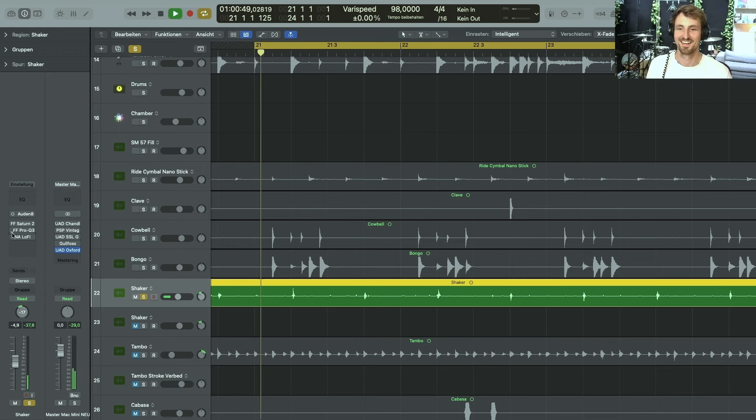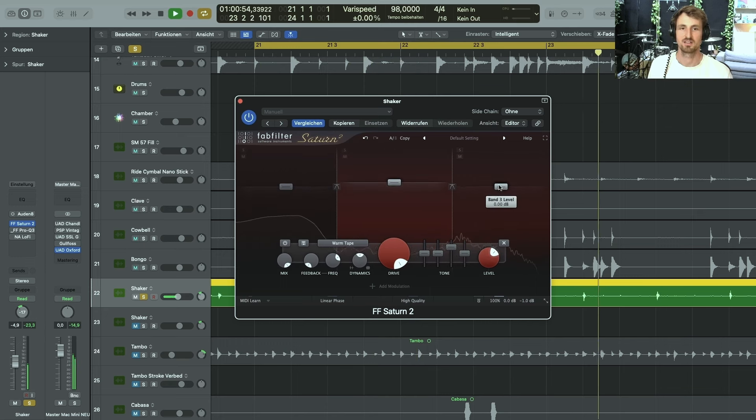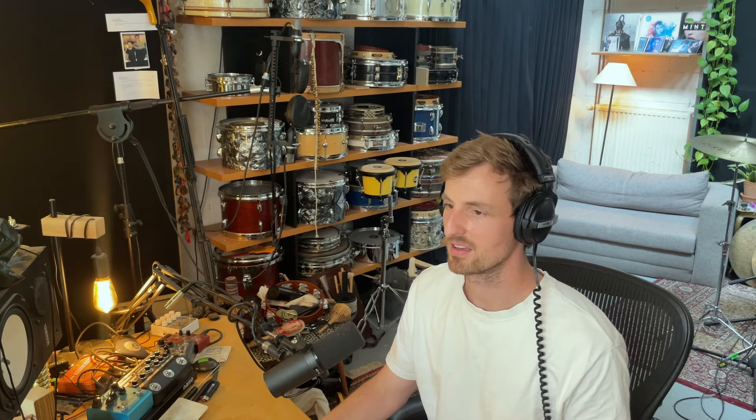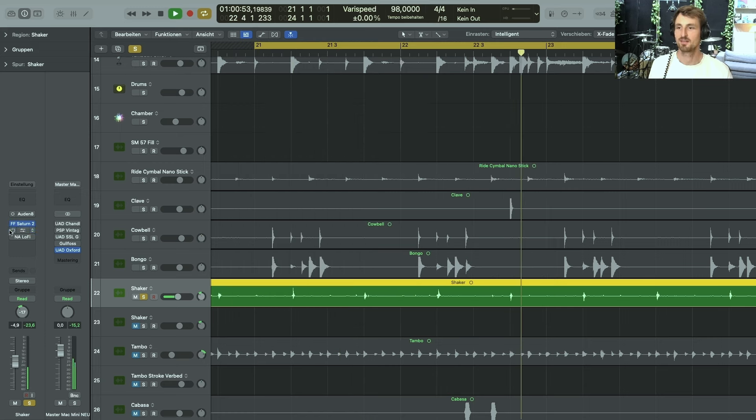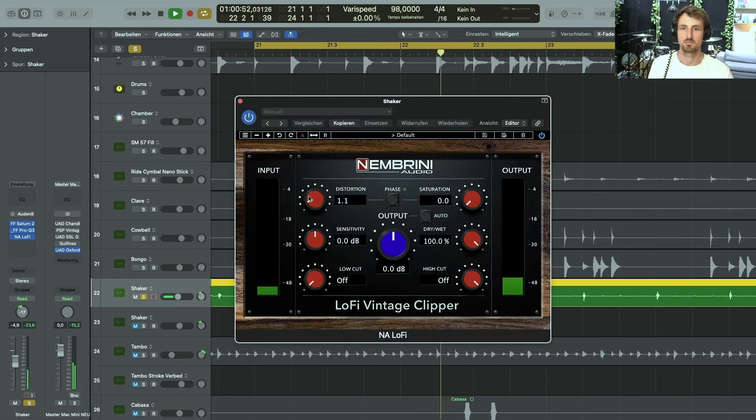The next overdub is these little baby maracas — they sound beautiful. I manipulated the sound with FabFilter Saturn, doing a lot of saturation that really altered the sound of the shaker in a way I really liked. Then I did a low cut and added some saturation — basically a volume increase.